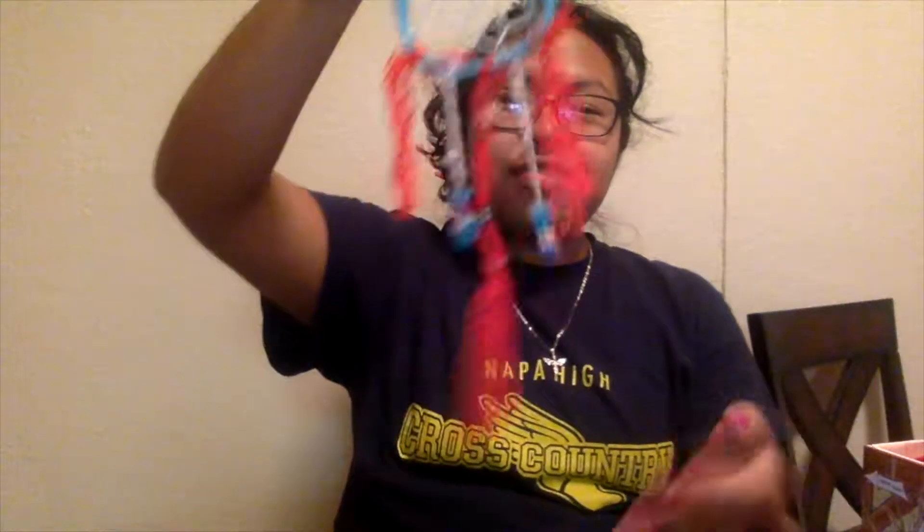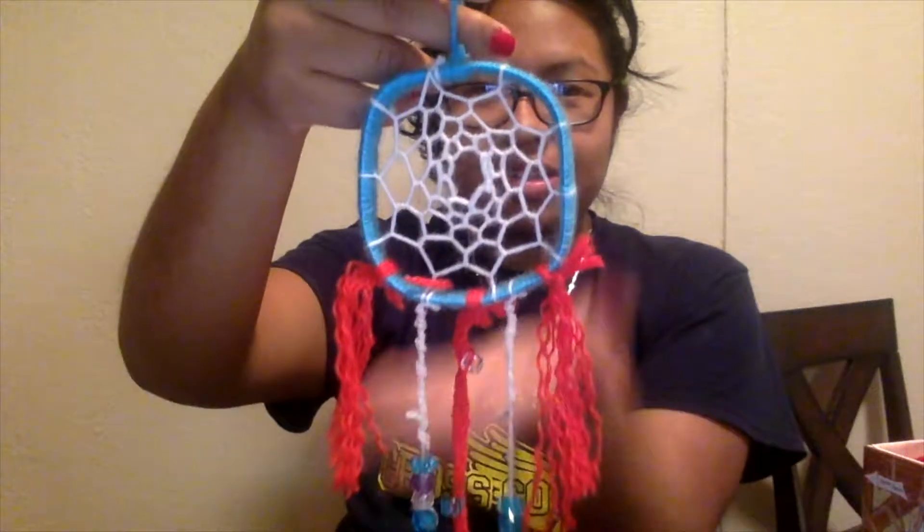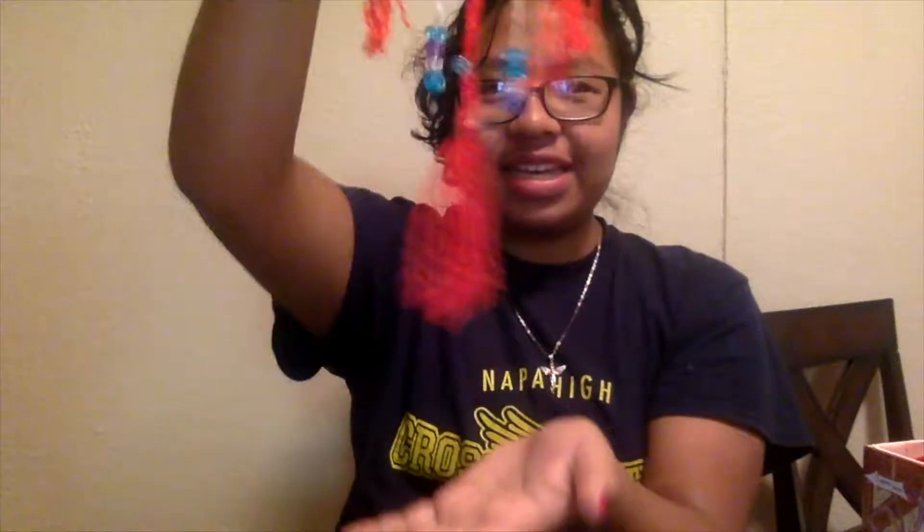Alright guys, so this is the finished product. As you can see it's like wavy right there and then there's some beads right there — that's beautiful! You're supposed to hang it right on top of your bed, and supposedly it catches your bad dreams and your good dreams fall through and land on your head. Don't forget to subscribe, like, comment, share with your friends and family — because why not!